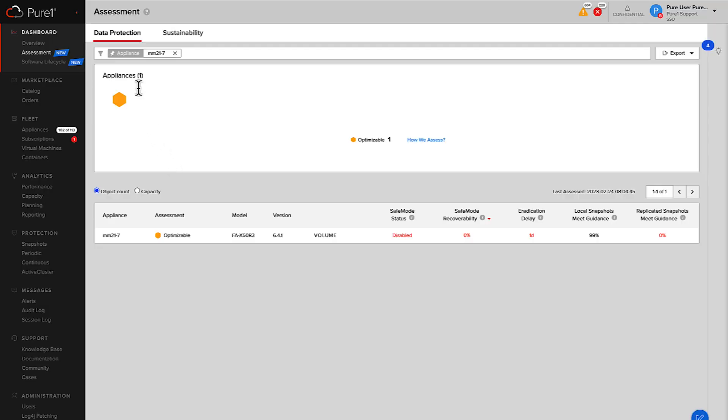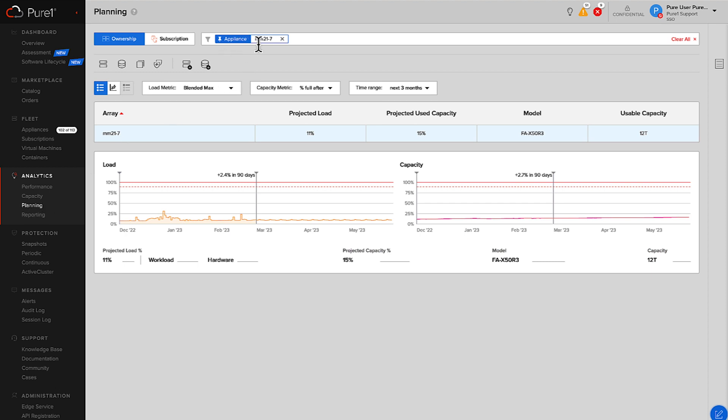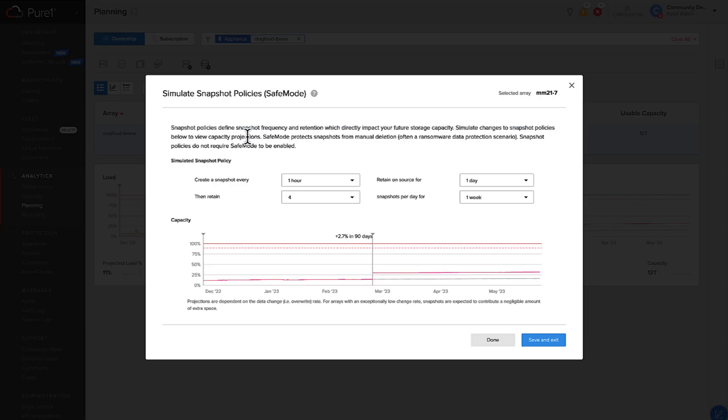Before we enable safe mode, let's make sure we have enough space and we're going to enable this snapshot policy. I'm going to click on this little pin here for the appliance, so that when I go into capacity planning that array is still filtered. Within capacity planner, we can look at upgrading hardware, adding new workloads, but we can also simulate various snapshot policies. I click that shield there and I can see our default policy: take a snapshot every hour, keep those snapshots for a day, and then retain four snapshots per day for one week. That matches our leading practices.